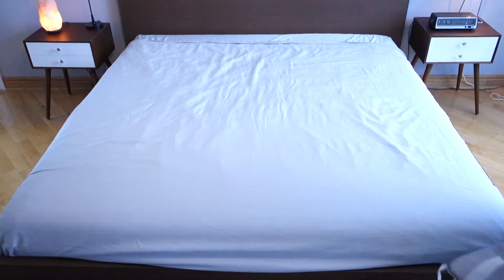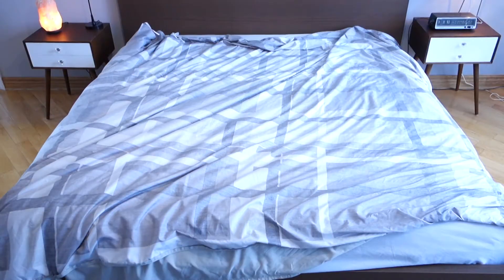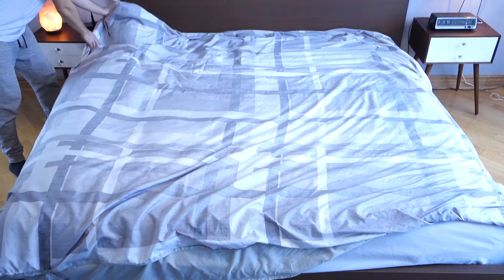Hey everyone, Working Weston here. Today I'm going to show you the easiest way to change the duvet cover. Let's get to work. Step one is to put your duvet cover on your bed inside out, with the opening at the foot of the bed.